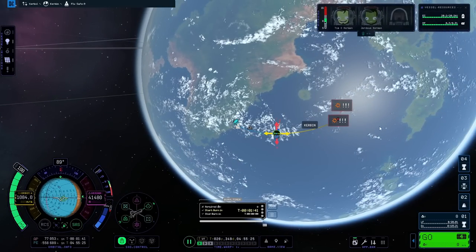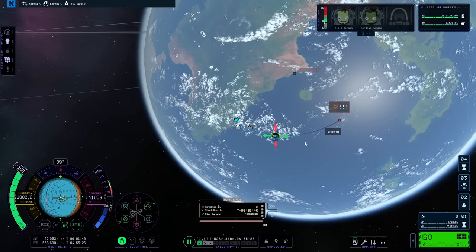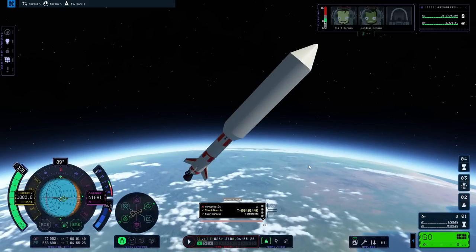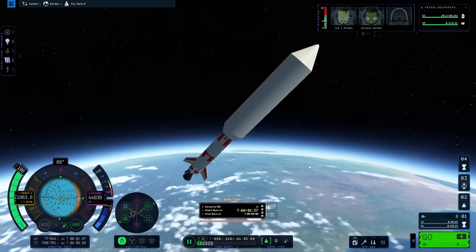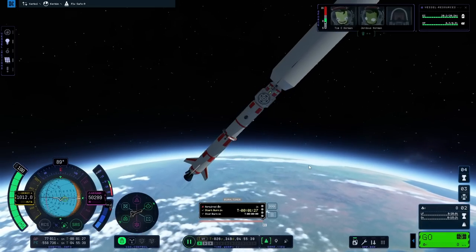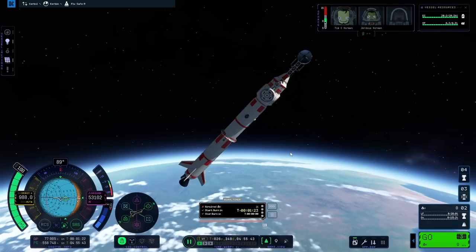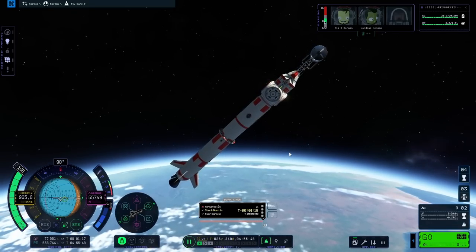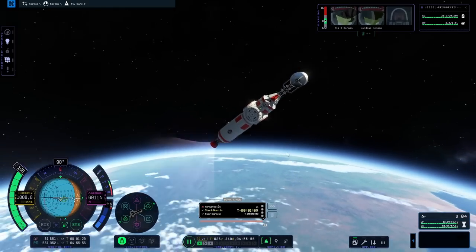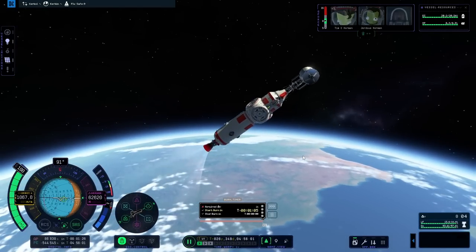Let's drag on these and also make sure that we have correctly placed stages. There we go. Game un-paused. Ditching the fairing, aligning the vector prograde. And there we go — now we can just continue the burn and everything will be dandy.